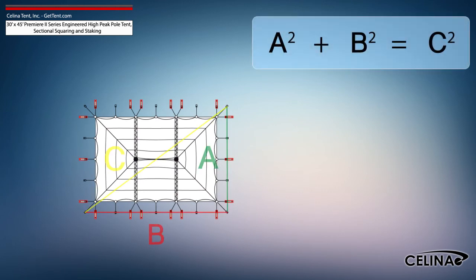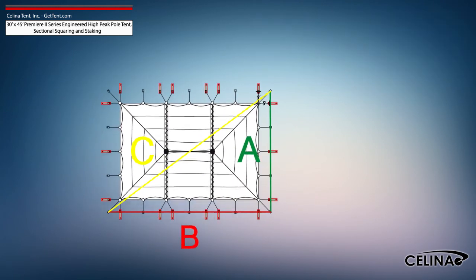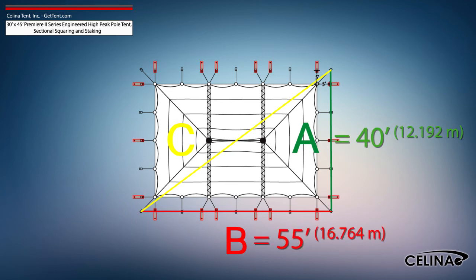Using the Pythagorean Theorem and adjusting out for 5-foot staking, the entire tent footprint will be 40-foot by 55-foot with a 68-foot diagonal length.